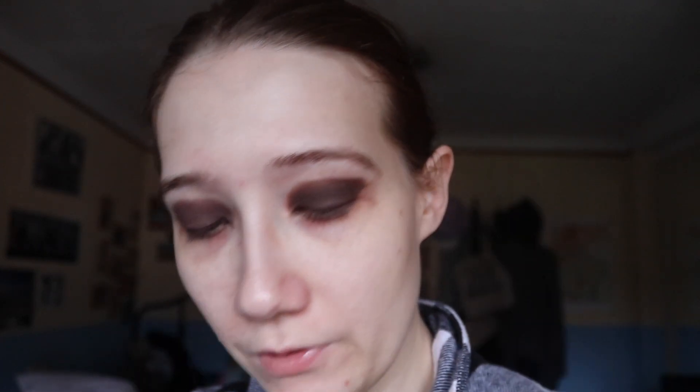You cannot look at these and tell me these are two different eyeshadows — they look the same. It's not as pigmented, but it's the same color family. There's also a lot of kickback. Apart from doing swatches and one Pal Bingo, I haven't used the Wrapped Up shade, and there's actually a dip going on from using it now. What does that tell you?